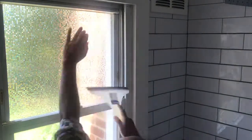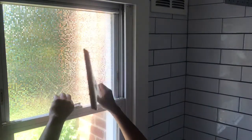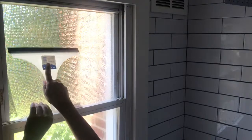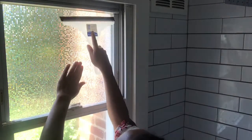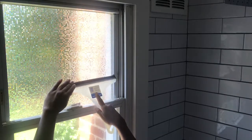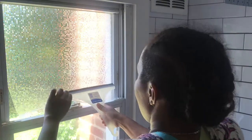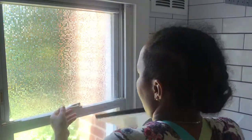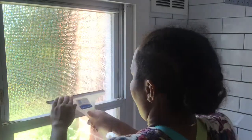Go ahead and get a squeegee — I already had one available. You can get them from anywhere; I believe I got mine from Target years ago. You're going to use this here, and later you can use it to clean your windows. It basically takes all the water from underneath, squeezing it out while also creating that glue-ish suction so that the film doesn't come up.